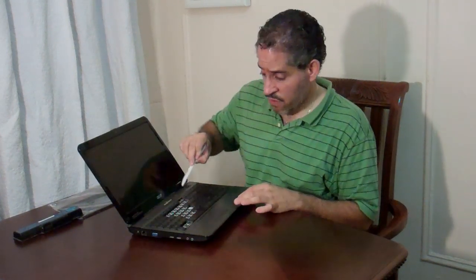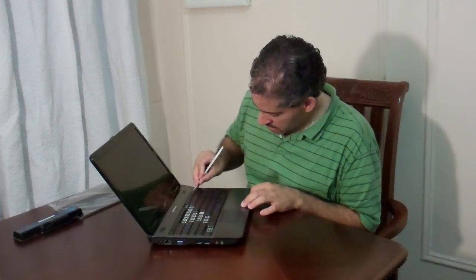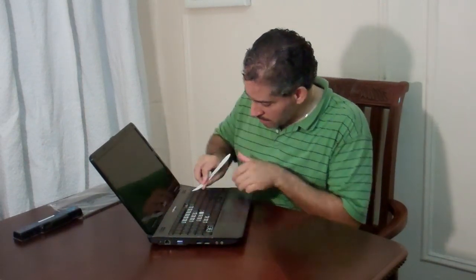Basically you take off the first top cover. Then you should have access to the keyboard and just pop it out and disconnect the connector. Then you reverse the process and put it back on. Right here by the edge you should put the knife inside and gently pull it up.